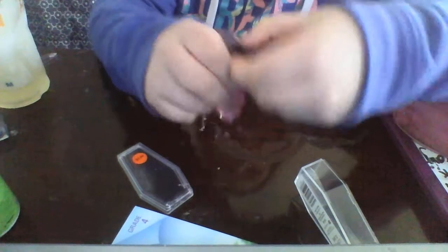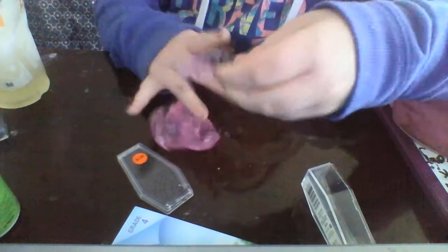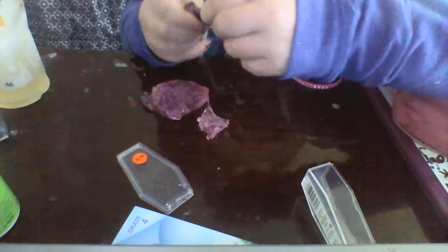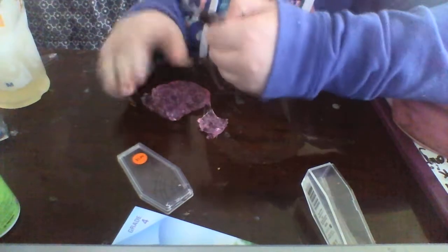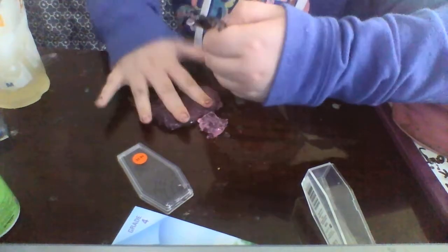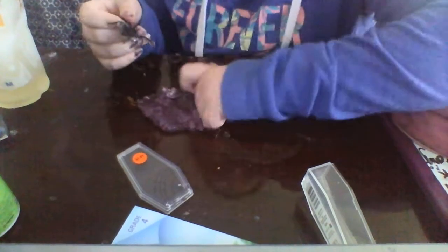He's kind of hard to get out — he's really stuck in there. I'll just take him out like this and then clean him up a bit. This is so hard to get out. This is a really nice slime, guys. I really like it.